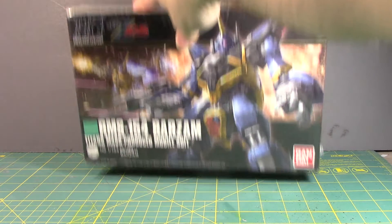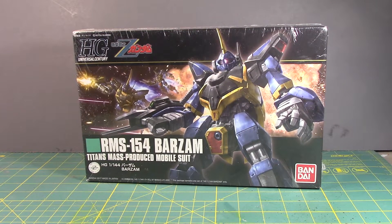What's up, Gunpla modelers? This is Strider Prime bringing you a new edition of Gundam Models, and today I am going to build this kit — the 1/144 scale high-grade RMS-154 Barzam, the Titans' mass-produced mobile suit from the Zeta Gundam animated series.